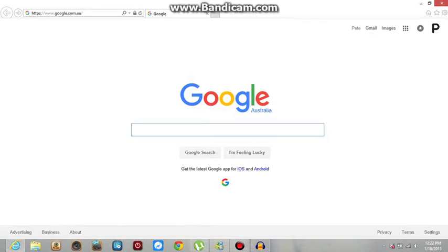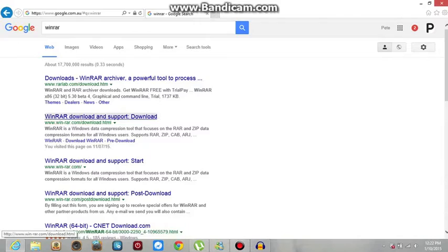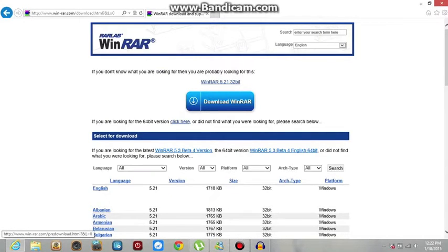First, you're going to download WinRAR if you don't already have it. It's a tool that opens up the files that you'll be downloading. Search up WinRAR and go to the download. Because I've already got it downloaded, I'm not going to download it. You just click the blue button. You can download 64-bit or 32-bit, it really doesn't matter, but if you want, check your computer settings and download it for your computer.